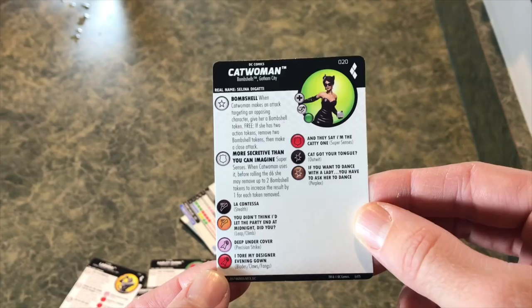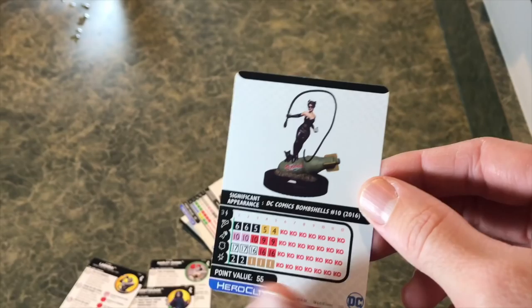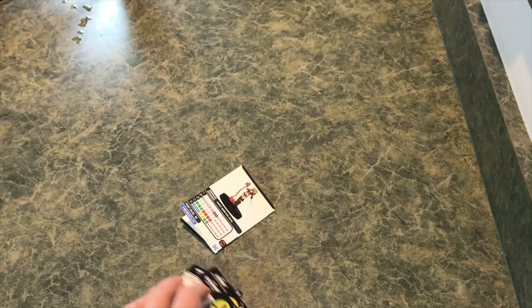Last but not least, let's look at one of the Bombshells. They have an interesting Bombshell trait - if you have two action tokens, you can pull two Bombshell tokens, and when you do, you get to make a free close attack. I'm not sure if they all have the exact same bottom part, but they all have that Bombshell trait, which is neat. And again, really cool sculpts on the Bombshells. That's what's in this set, along with a ton of generics and other pieces.